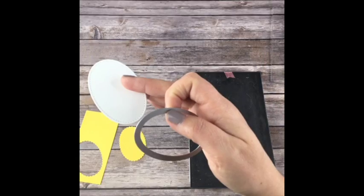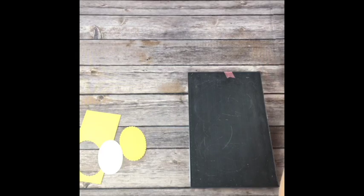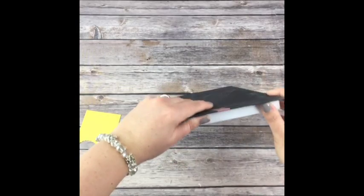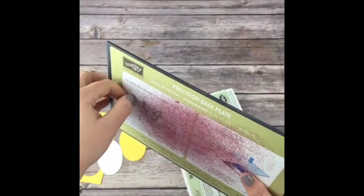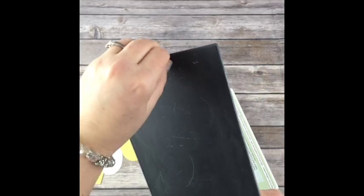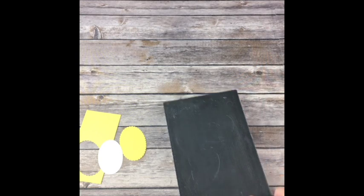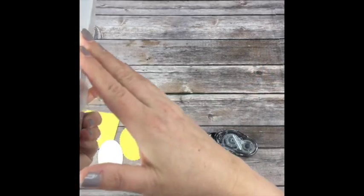You don't have to have it taped to the base. A lot of you have been asking why I have this washi tape on here. I go and help at an event in Salt Lake City every few months, and I offer to bring my supplies - an extra Big Shot or two and stamp sets. There are so many people there that we don't want to lose anything, so I put washi tape on all my stuff. You don't need to tape it permanently.